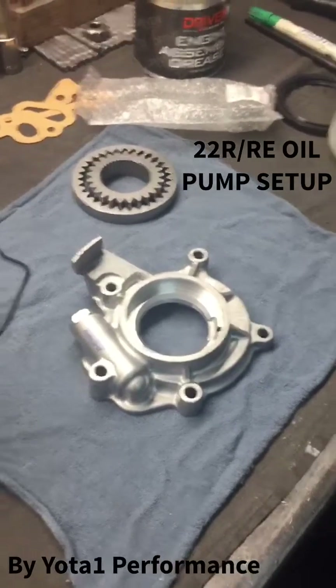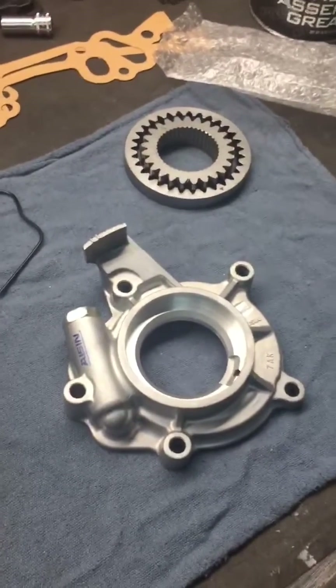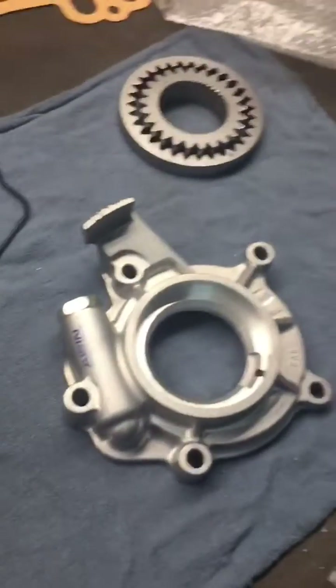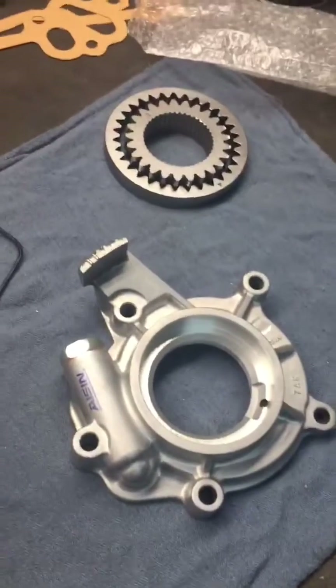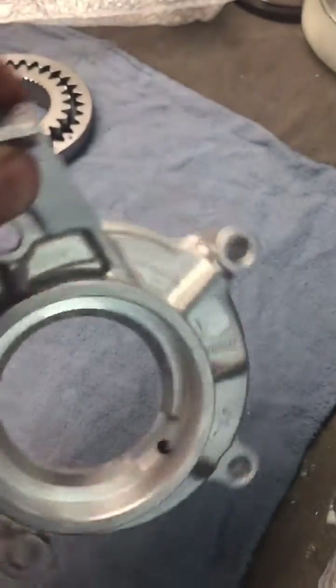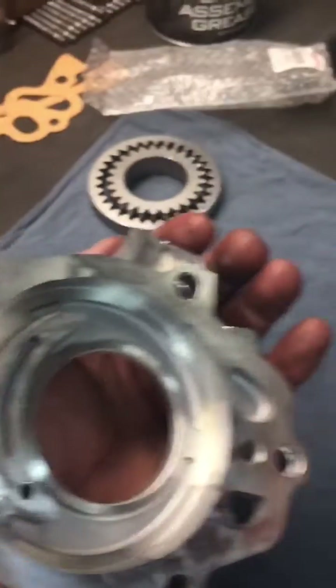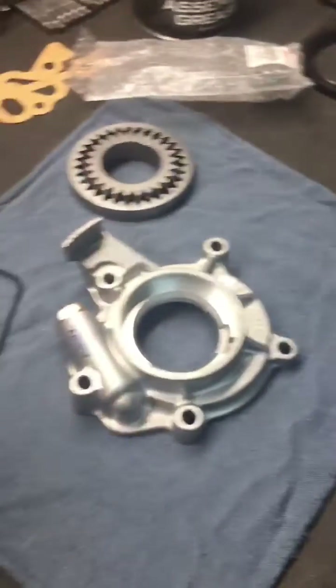University of Yoda — 22RRE/RTE oil pumps. First, we're going to check for any debris in the pump, checking real close down in that hole. Basically everywhere, we're going to clean this thing out real good.